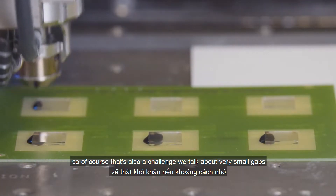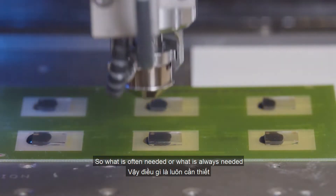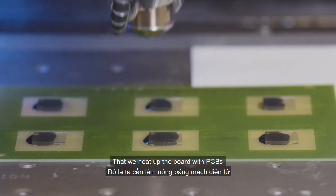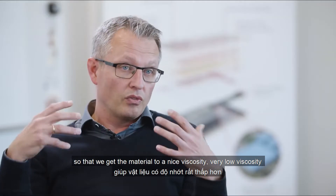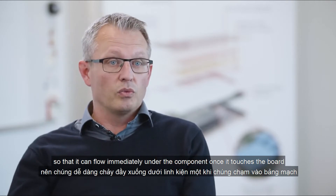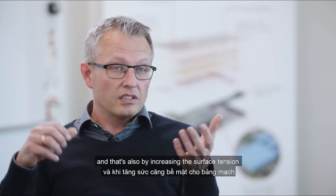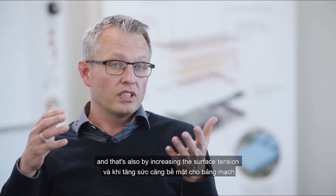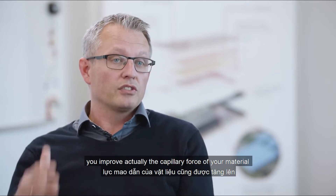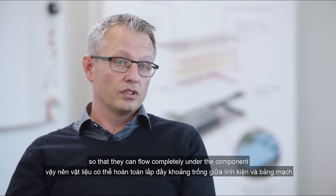There is the challenge of very small gaps combined with relatively high-viscosity materials. What is always needed is to heat up the board and PCBs so that the material reaches a very low viscosity, allowing it to flow immediately under the component once it touches the board. Heating up the board also increases the surface tension, which improves the capillary force of the material so that it can flow completely under the component.